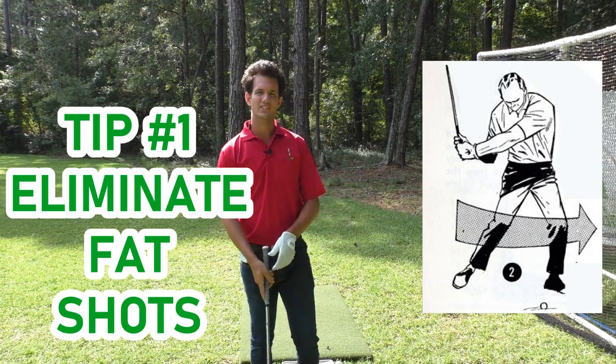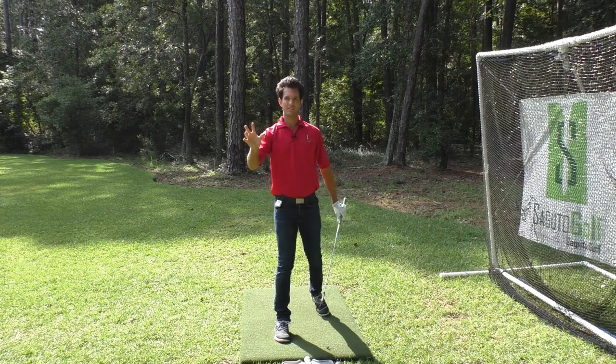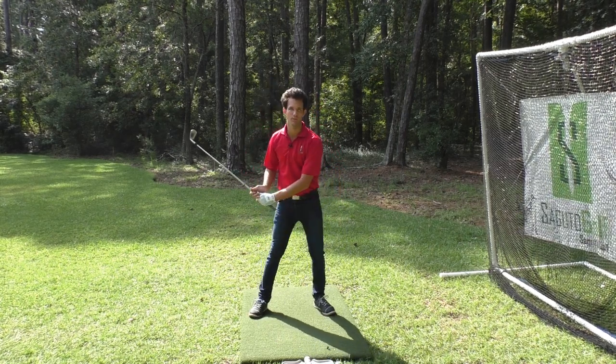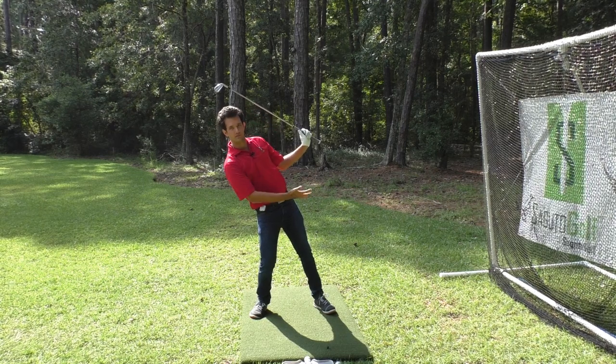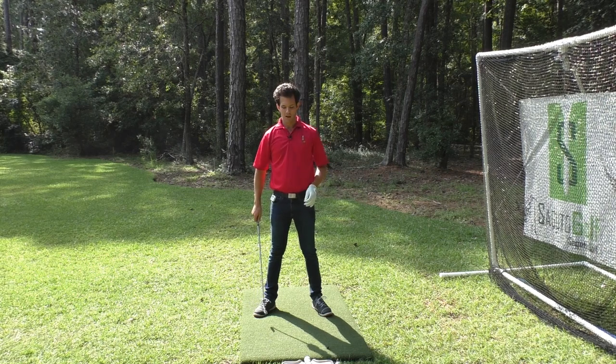This tip is fantastic for eliminating fat shots from your golf game and it deals with the movement of the lower body in the downswing. Palmer tells us to move the legs toward the target in the downswing to keep the club from bottoming out behind the golf ball. A lot of you struggle with hitting fat shots, falling back and having this flip-like finish. This is a great way to eliminate that problem.